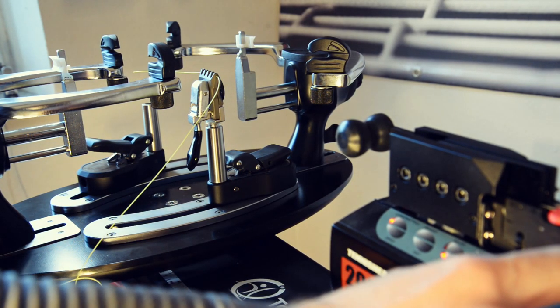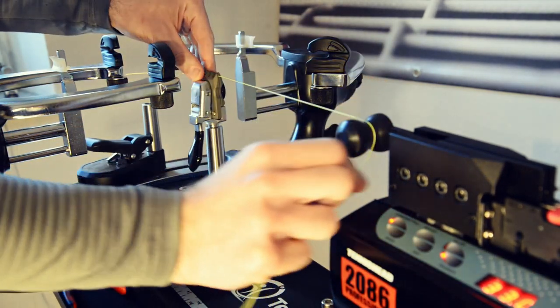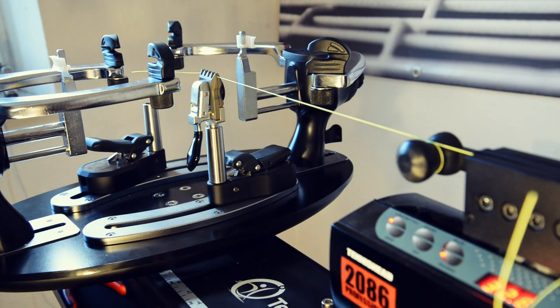Let's spice things up a bit and move on to 33 pounds. Again, the clamp is holding well — no slippage, nothing's happening.